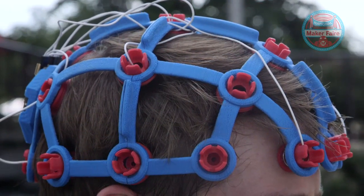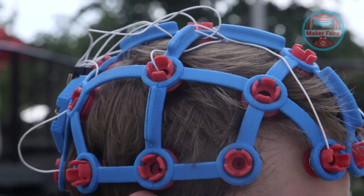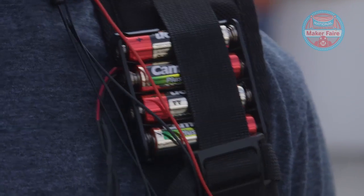How did you make this? The Ultracortex came out of a MakerBot Rep 2, and we had some wire cutters, some super glue, some electrodes — that's powered by a battery pack. So not much more than that.